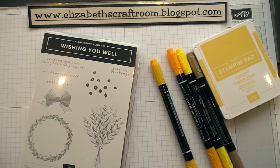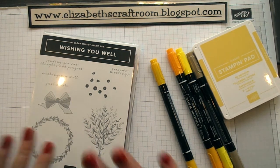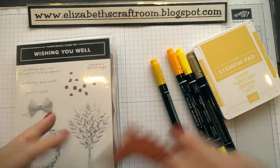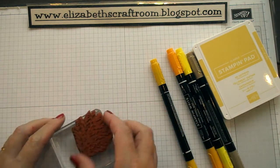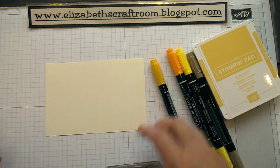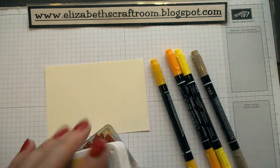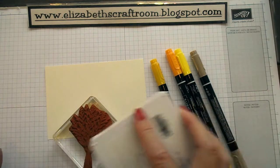Hello and welcome to Elizabeth's craft room. We're going to do another project today with the Wishing You Well stamp set. We did a wreath the other day, but I'm going to use this bouquet. When I stamped it, it reminded me of something, so I thought I'd share that with you today because I think this makes a really good stamp for harvest or Thanksgiving — something a bit different rather than using it for flowers or a bouquet.